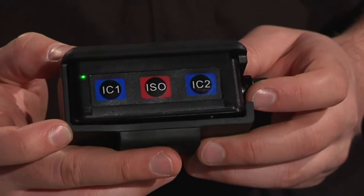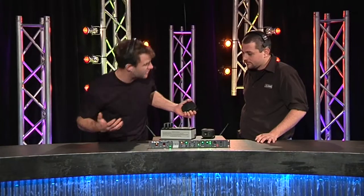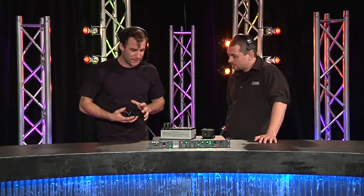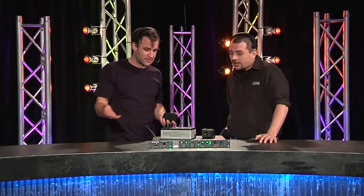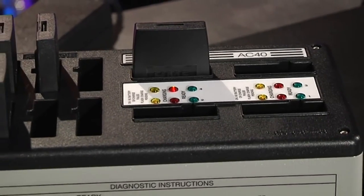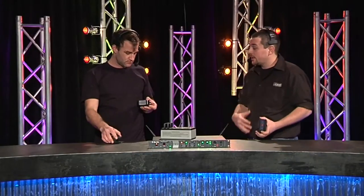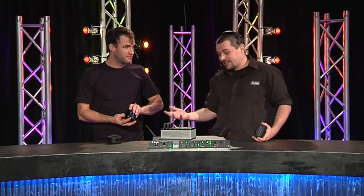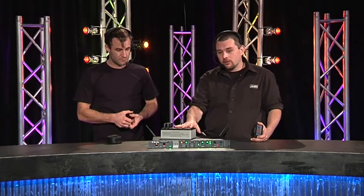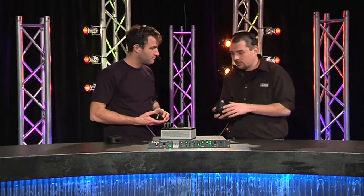As far as the belt packs go, these things look pretty robust — they're in rubber housings. This would go well in educational environments where things aren't always treated with care. You've got rechargeable batteries as well. Each belt pack actually comes with two batteries, so there's one in use and one on standby. These batteries will last about 14 hours, which is more than enough for most shows. The base station also has a storage bay where you can have four batteries charging and four stored ready to go, plus the four batteries in your belt packs if you're using four.